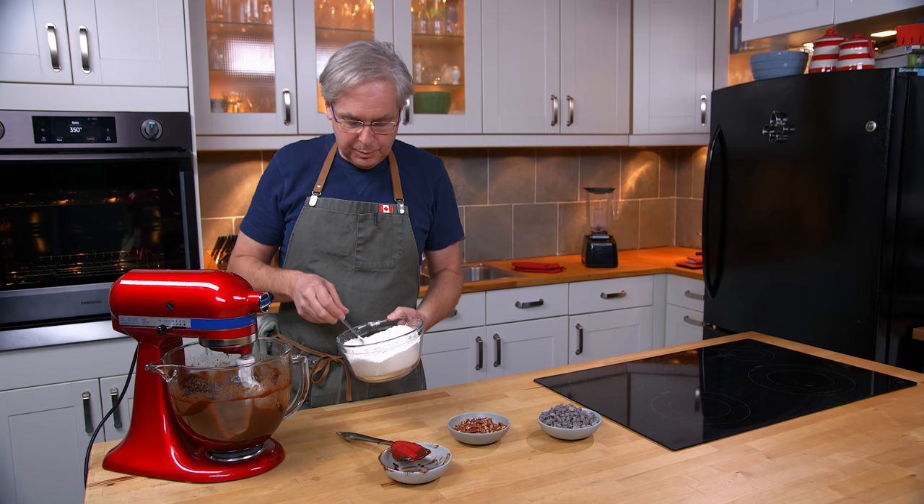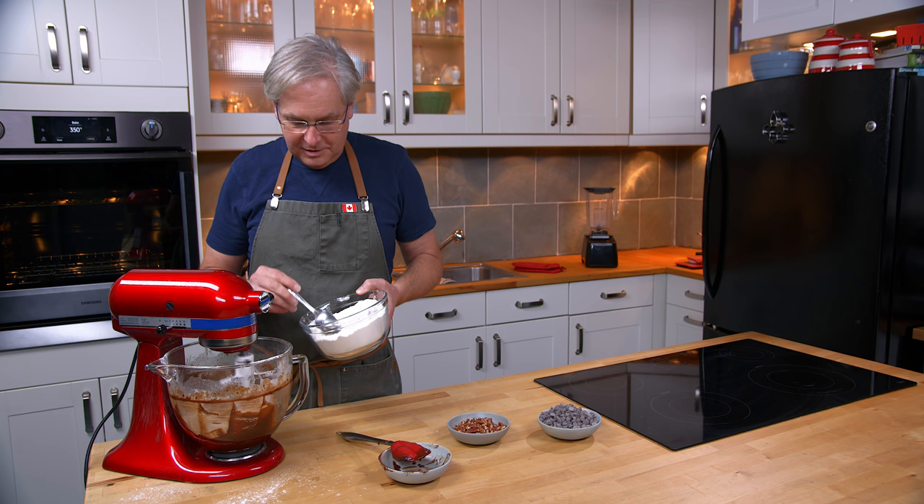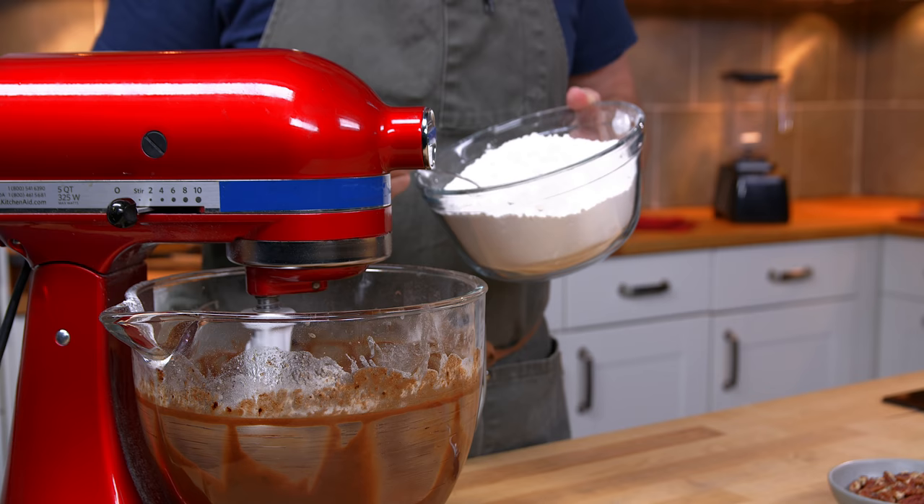Now that this is all mixed together, I'm going to start spooning in the flour a spoonful at a time, letting it mostly incorporate before I put in the next one. Watch the flour flop all over the kitchen — you can pretty much flop it in one right after the other; maybe turn it down a little bit.